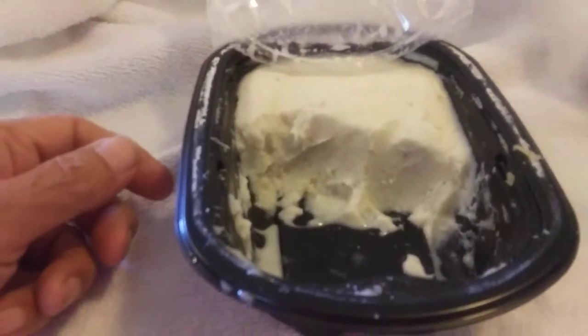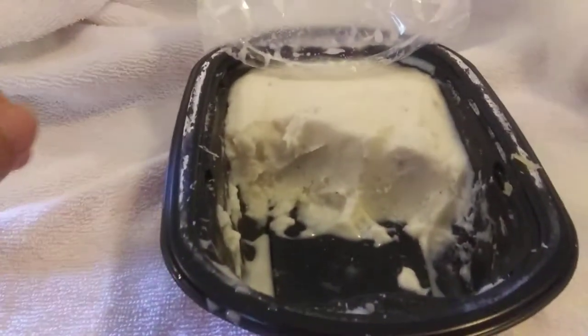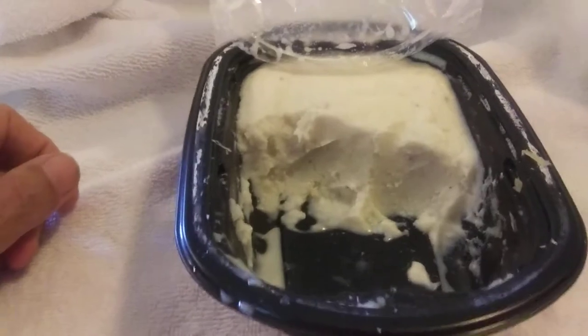I can't eat all that at once, so I take a little bit at a time. But this is how to preserve it in the refrigerator.